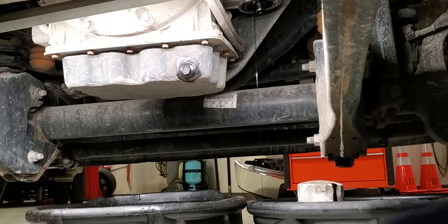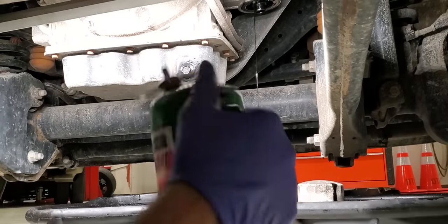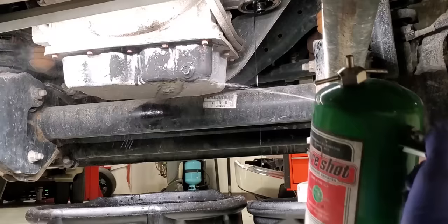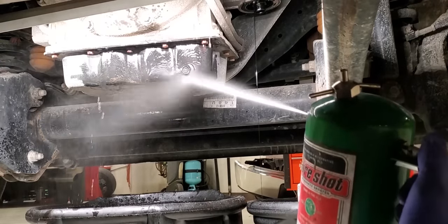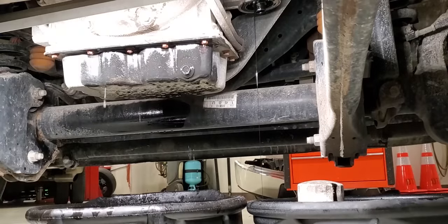It's ready to go — it was made to go. Then just so we don't forget, hit it with a little brake clean. I don't like to see any oil stain or residue. I'm happy with that.